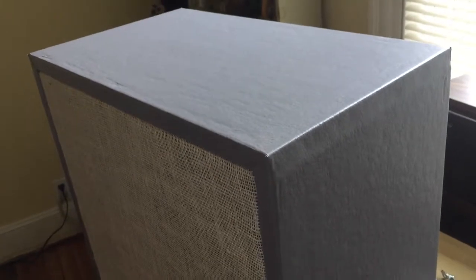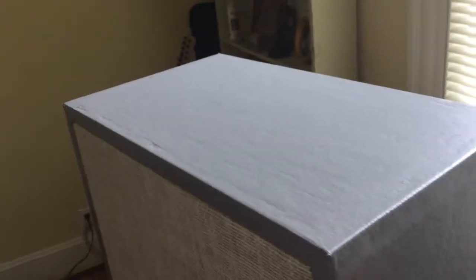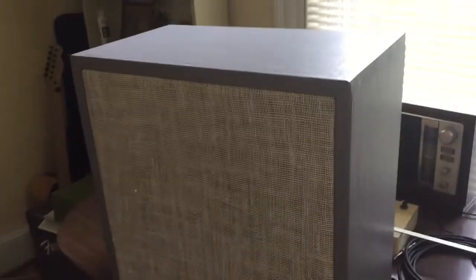Same thing with this vinyl covering here — also relatively cheap and just kind of has that classic look. I was going a little bit for that Supra-style amp look.